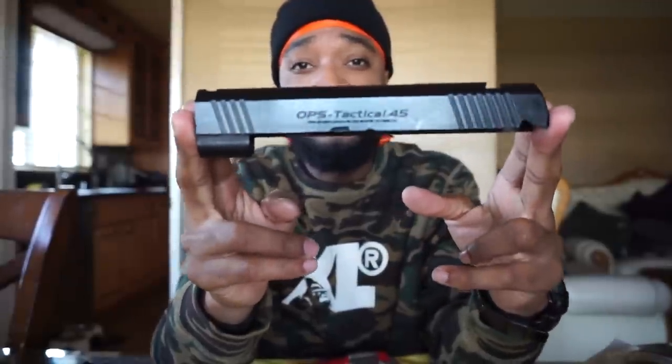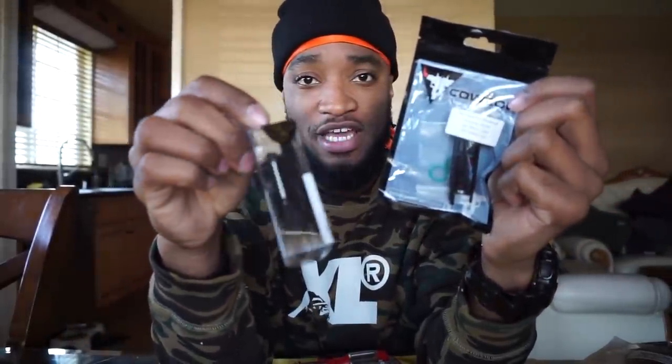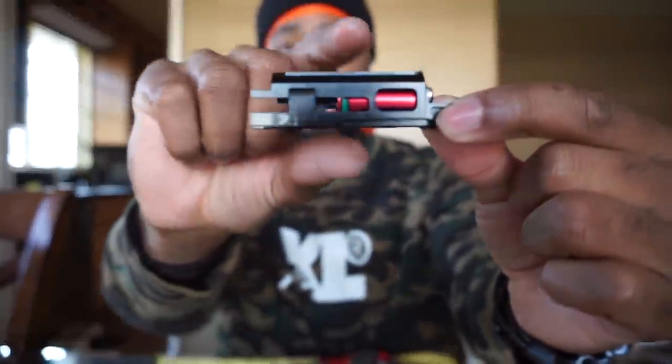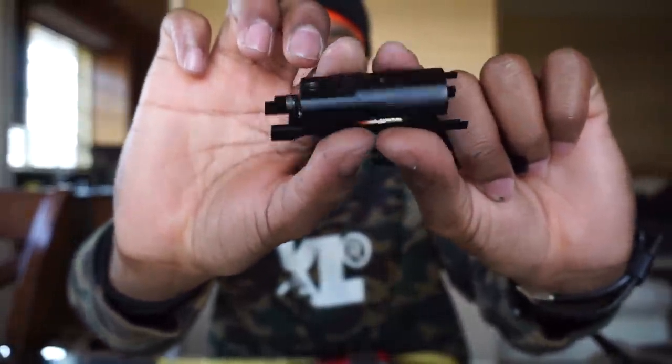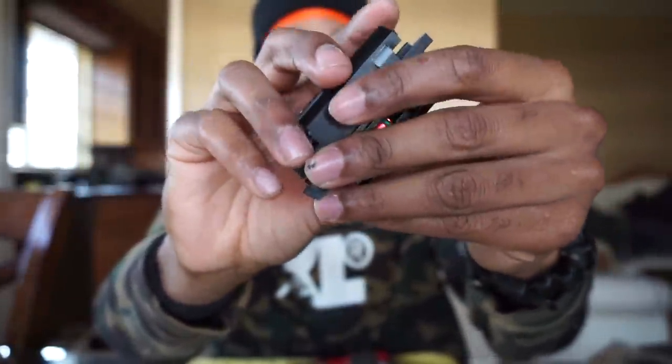Starting with the upper on this 4.3 — the stock slide is stripped completely down, both sides off, no housing, nothing in it. The first part going on is the brand new blowback housing. I've got a couple of options: my old CowCow housing, which I wasn't a fan of with aluminum slides but might have different results with a plastic slide, and also an Airsoft Masterpiece lightweight blowback housing, which is just my favorite housing. Most blowback housings on the market are pretty similar — just different cuts — but there are two differences between the CowCow and the AM housing.